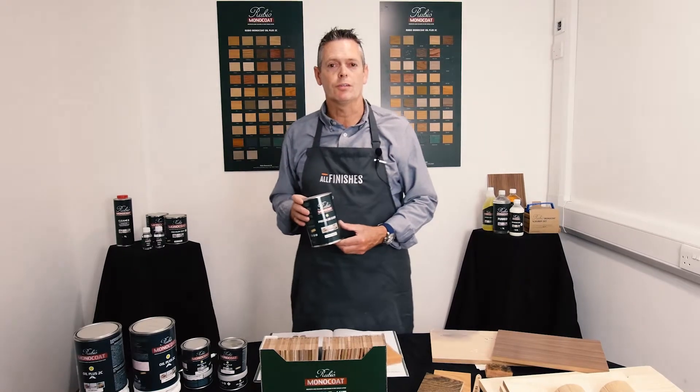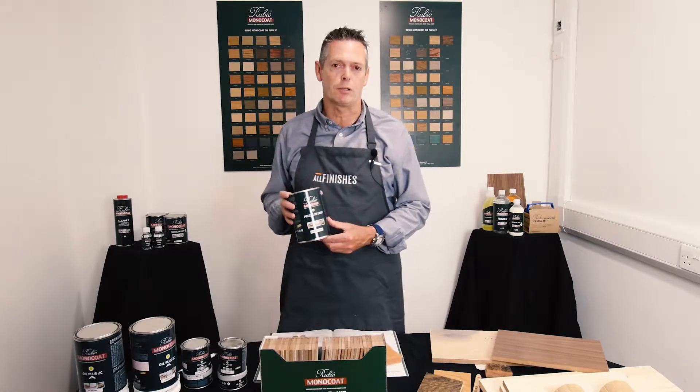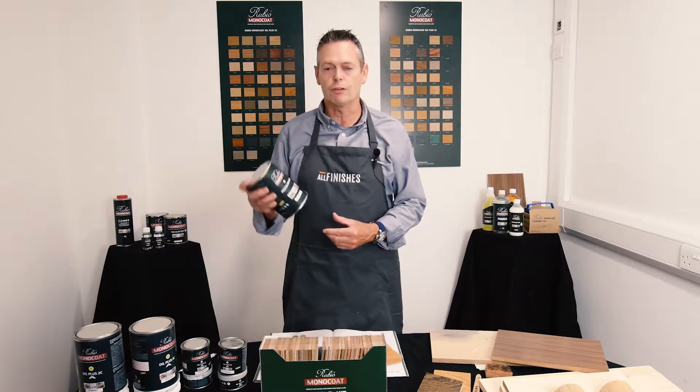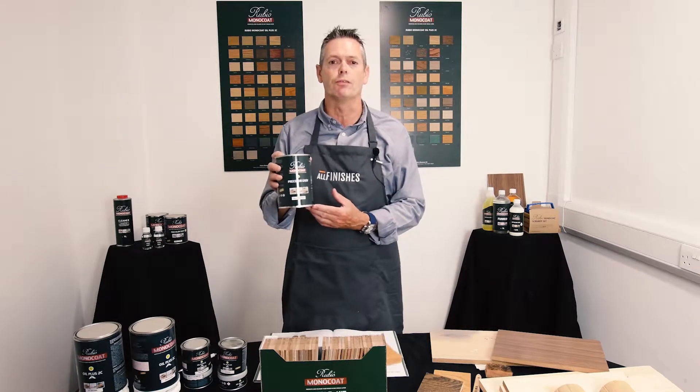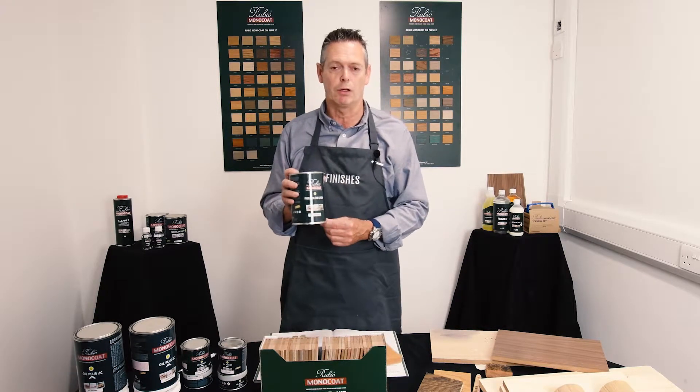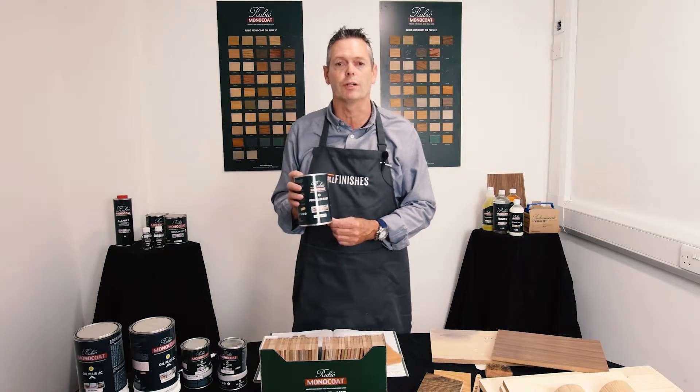Hi, I'm Mark from All Finishes. Today we're looking at another fantastic product from inside the Rubio oil range. This is a range of colors to go onto the timber first of all, if you're looking for that more painted finish. Very simple product to use, comes in a quite wide range of colors — you can find them on our website.